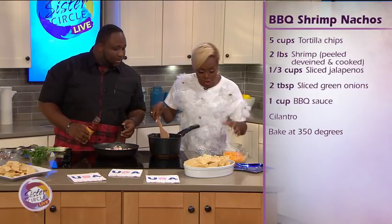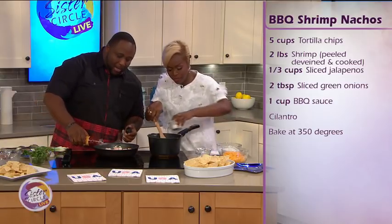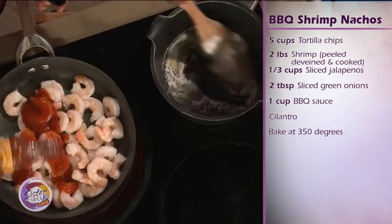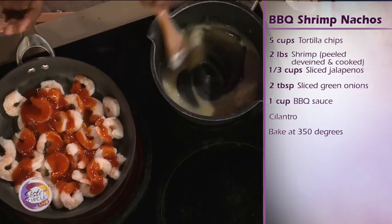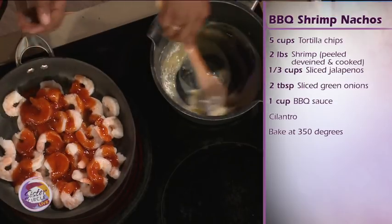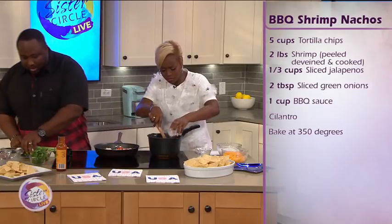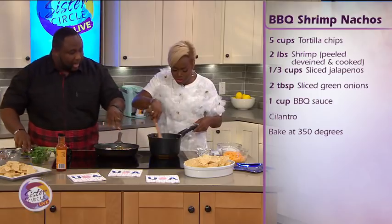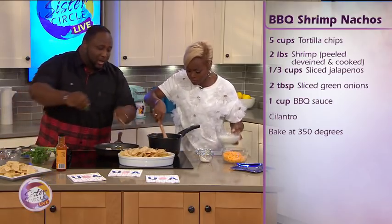So I got the butter going. Go ahead and add your flour. You already know what it's about. The key is, because you're already grilling out over the weekend, go ahead and have some shrimp that you smoke so the shrimp gets that good smoke flavor to it. I've added in my barbecue sauce for the shrimp, going to add in a little green onions. I'm going to pour these tortilla chips over here.